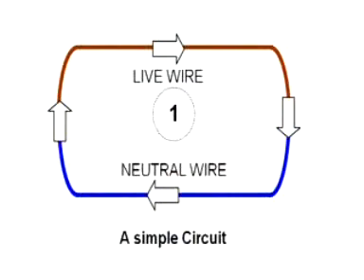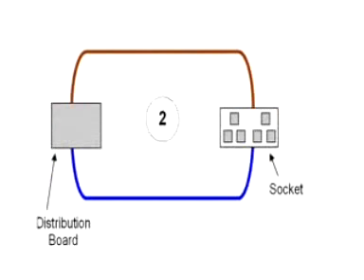So how does it work? It works by detecting any leakage of current from the circuit in excess of 30 milliamps. It monitors the current flowing in both the live and neutral wires. The circuits supplying electricity to portable tools or appliances that are plugged into socket outlets should be protected by an RCD.